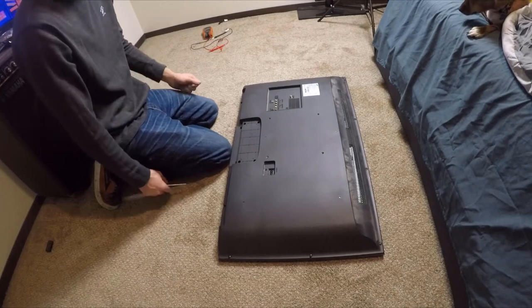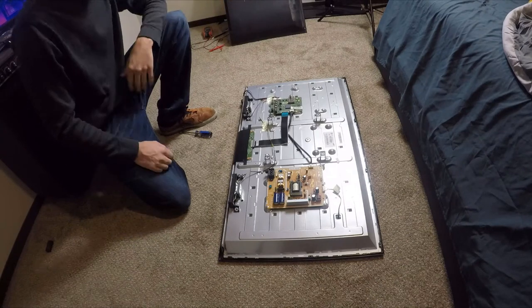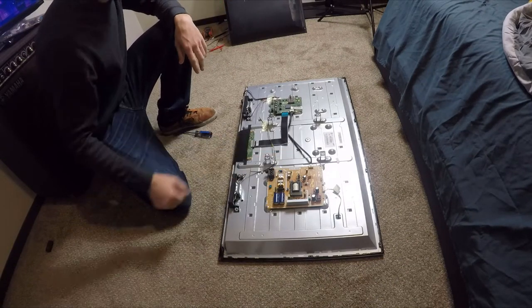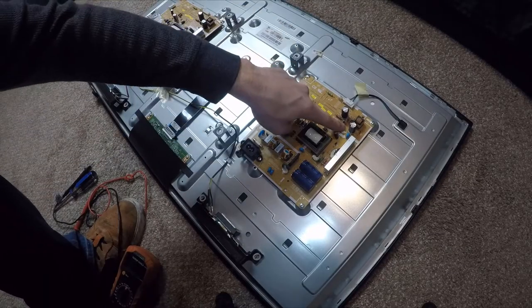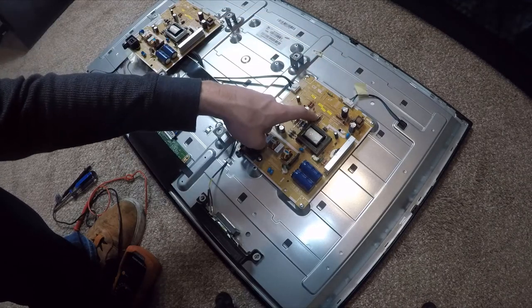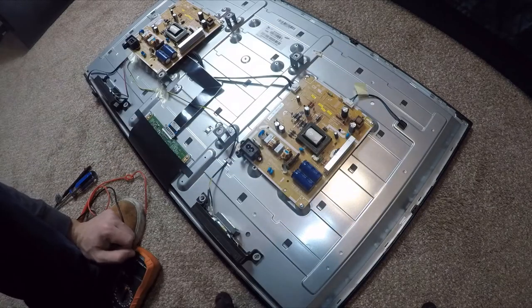Now we can see the back side of the TV, and this is what we're going to be concerned about. You can see there are charred, dark areas here and here — this general area seems to have been hit by the lightning the most.